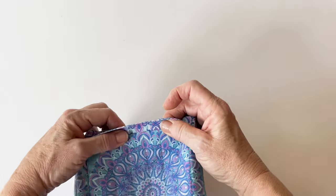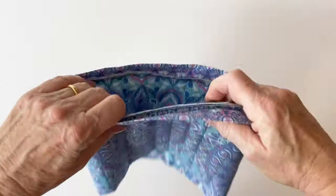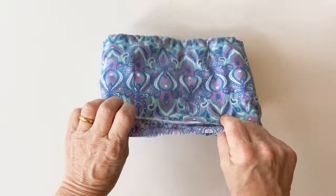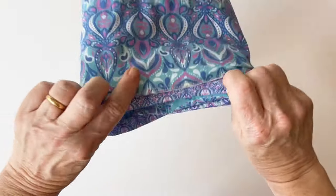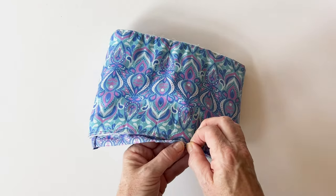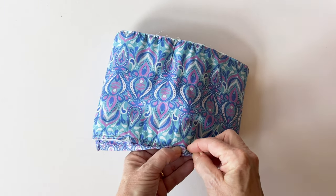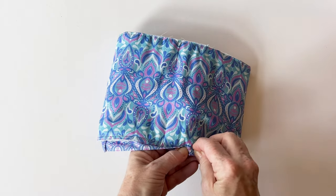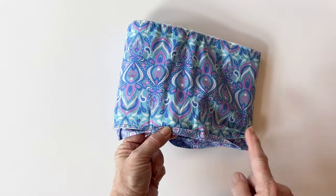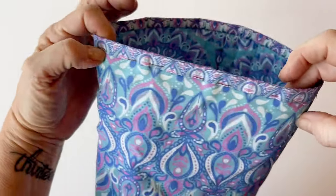Fold the binding upwards, away from the body outer, and press it upwards — that will help keep it in place. Then turn the whole body wrong sides out so the lining is on the outside. Fold that binding over so it just covers the seam you've just worked — just a little bit over, because you want that seam to be covered but not too overlapped. The binding has been calculated so that it will overlap just a little bit. Once you've done that, pin it into place all the way around so you've just covered the seam you just worked.